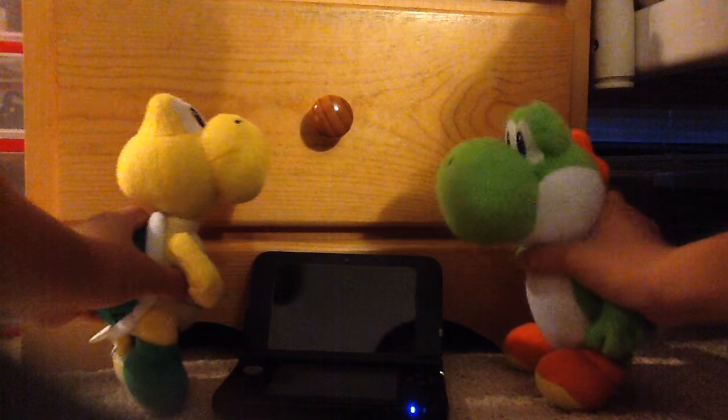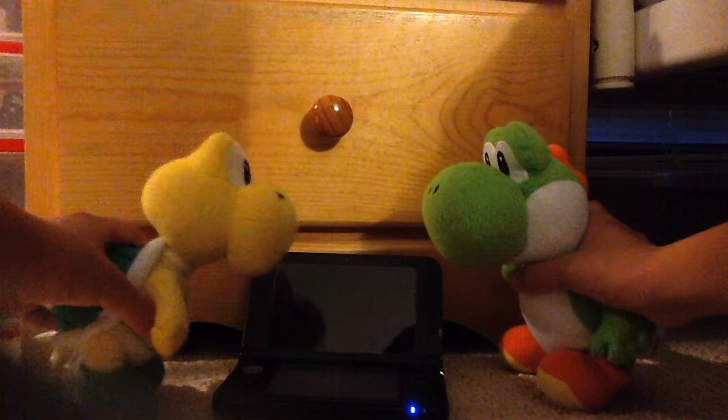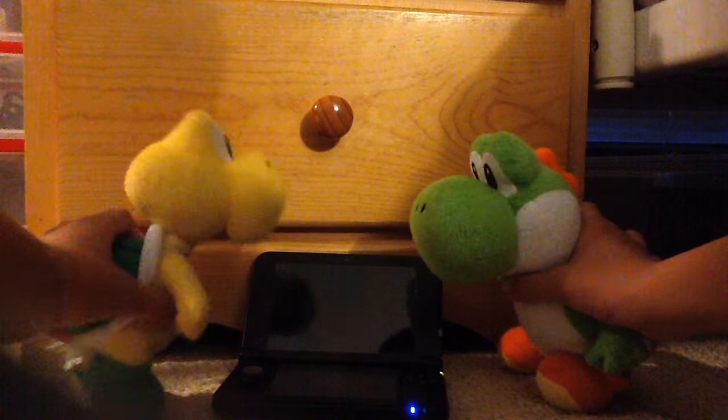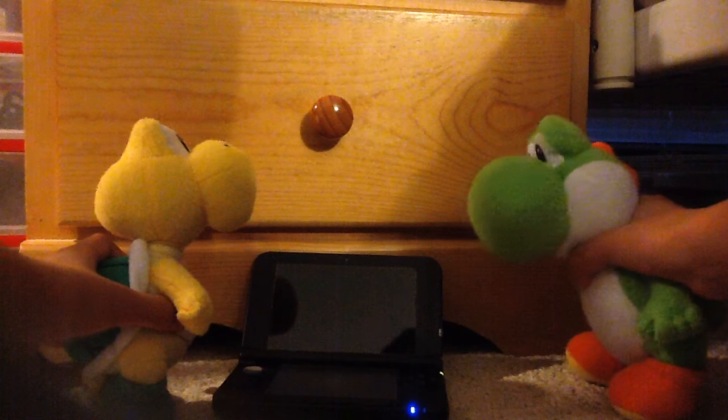Dude, you have to know what's going on with this thing right here. It's a Nintendo 3DS that's turned on but the screen isn't working. I can't even play it.